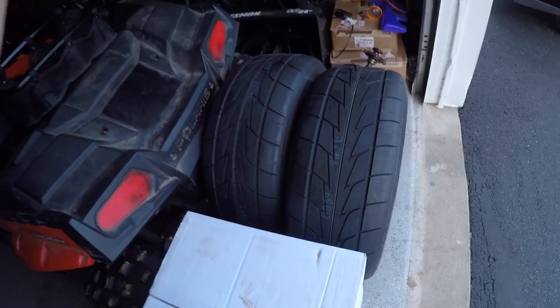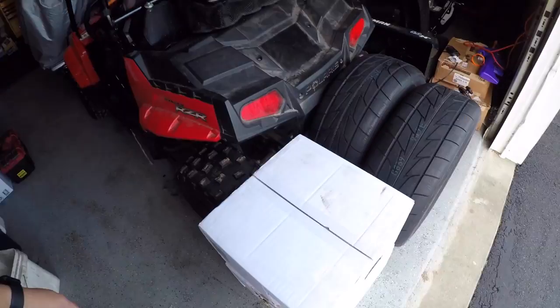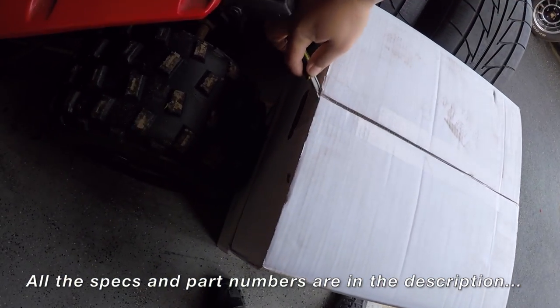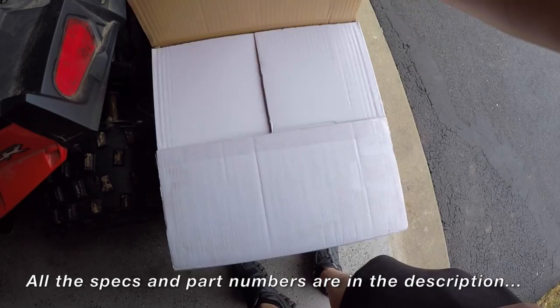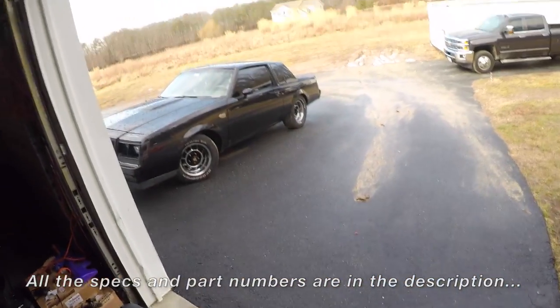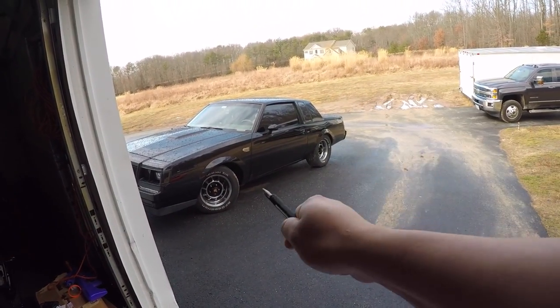I got new wheels with new tires and we're going to mount these. Let's open them up — these are 15-inch wheels, they're aluminum, supposed to be 19.6 pounds per wheel, 10-inch wide rim, and it's supposed to be a replica of the factory wheel. The sheen on the wheel is odd because they're aluminum, so that's something I'm going to have to learn to live with.